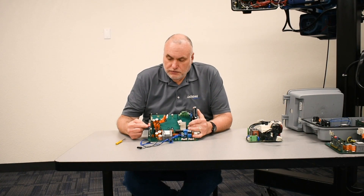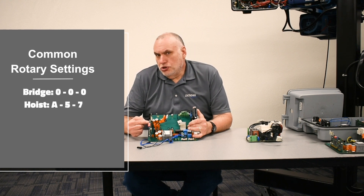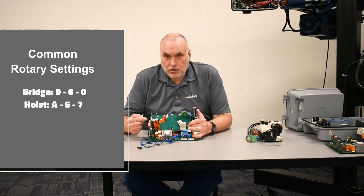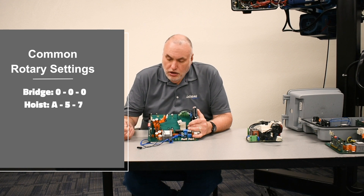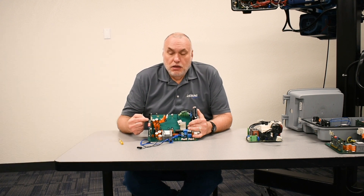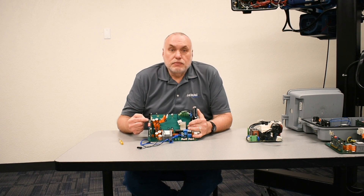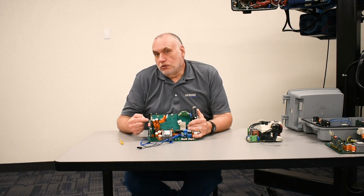On the rotary switches located above the red cell of DIP switches, the common settings for the bridge are 0, 0, 0. For a hoist, the common settings are A, 5, and 7. Always look at the switch position of the old board and duplicate it on the new board.